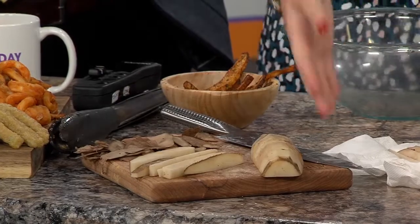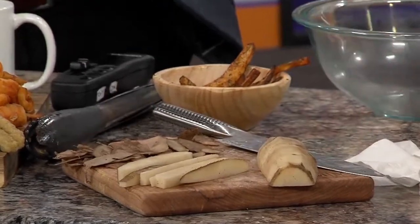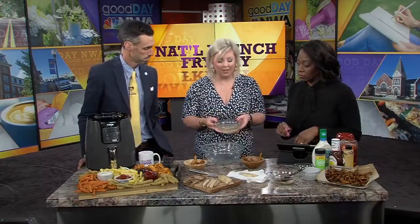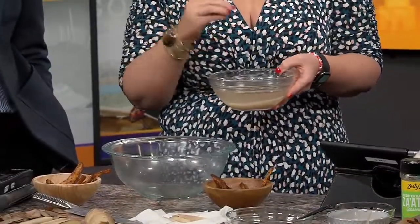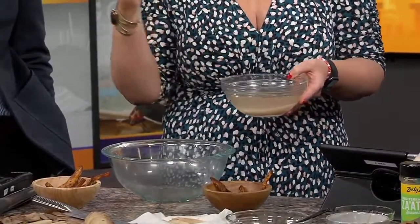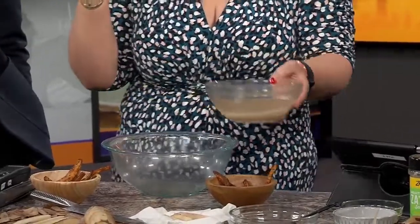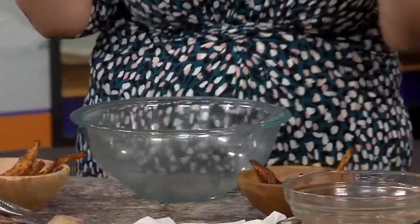You're going to cut them up into little slices. Now, you do not want to forget these next two steps. The first step is you are going to let them soak in water — you can let them soak 15 minutes up to an hour. That really gets the starch off so that the olive oil you drizzle on them will really stick to the fry and make it crispier.